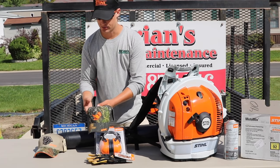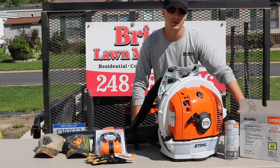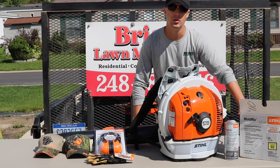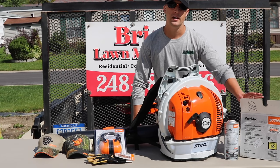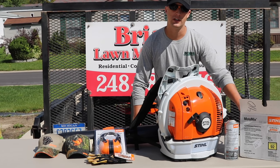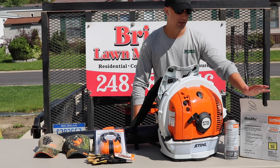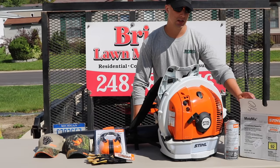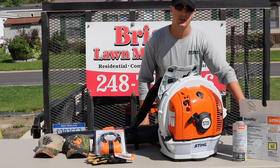Maybe we'll give the extra hats away or something. They also sent us a case of their Moto Mix — it's a pre-mixed 50-to-1 fuel with 92 octane, so it's got the oil already combined in the 50-to-1 ratio. They use this for their timber sports competitions. We got six cans of this pre-loaded mix that you can put right in the tank. I'm personally going to be saving it to use for all of our equipment to winterize it.